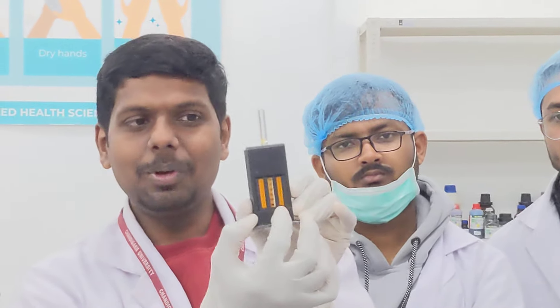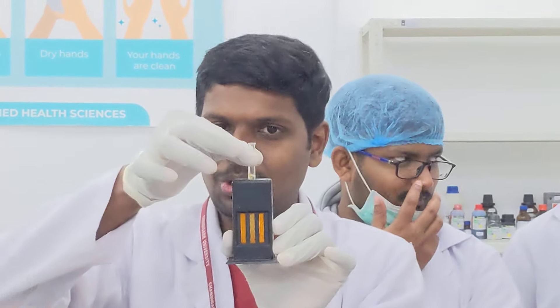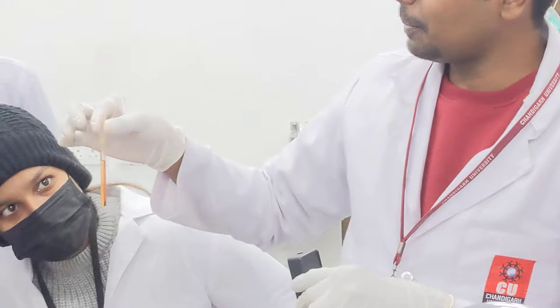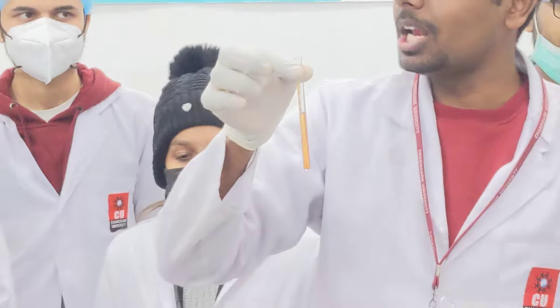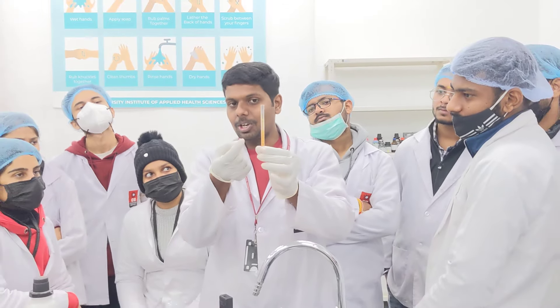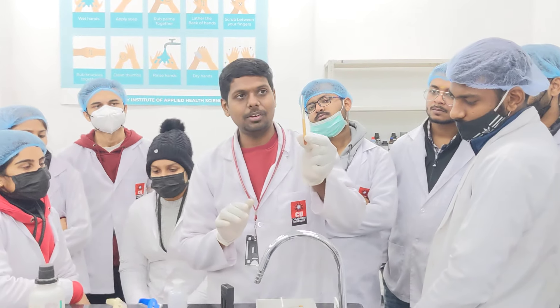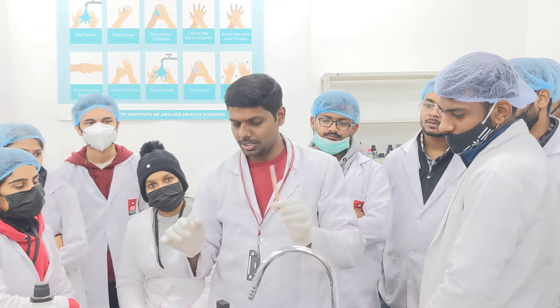Now the color of the test tube has matched with the comparator. After matching, remove the tube and read the upper meniscus reading. The upper reading is 16. The normal value of hemoglobin is 12 to 16, so this is in the normal range. If performed properly the value would be around 14, which is a proper average value. This is how we perform the HB test by Sahli's method.